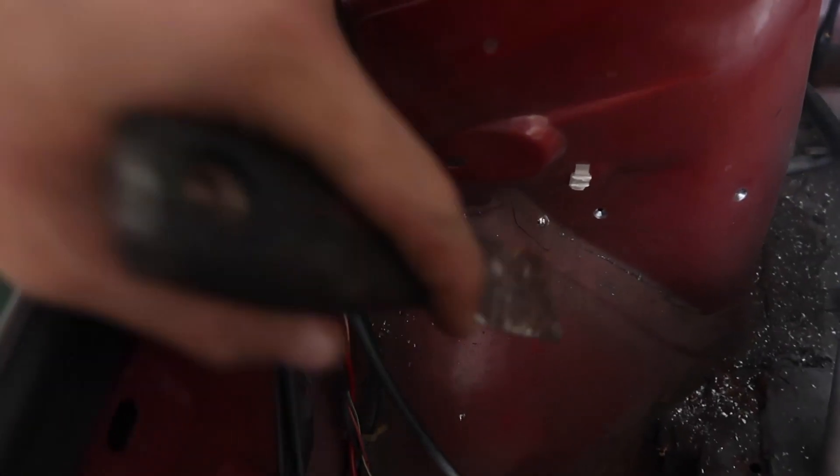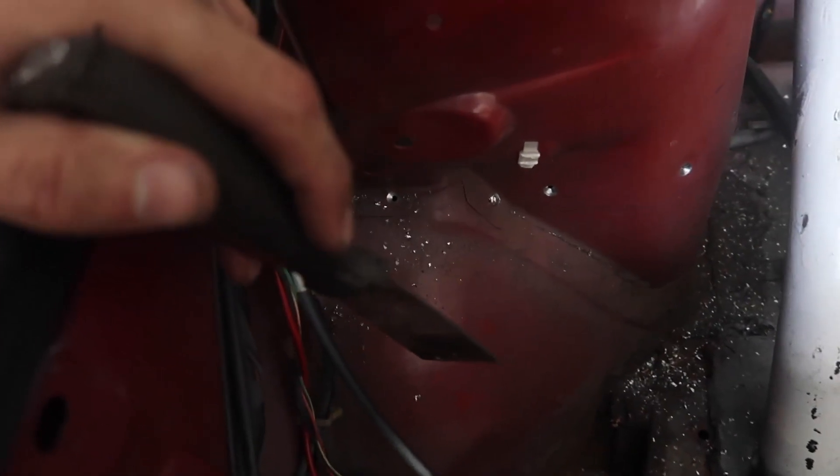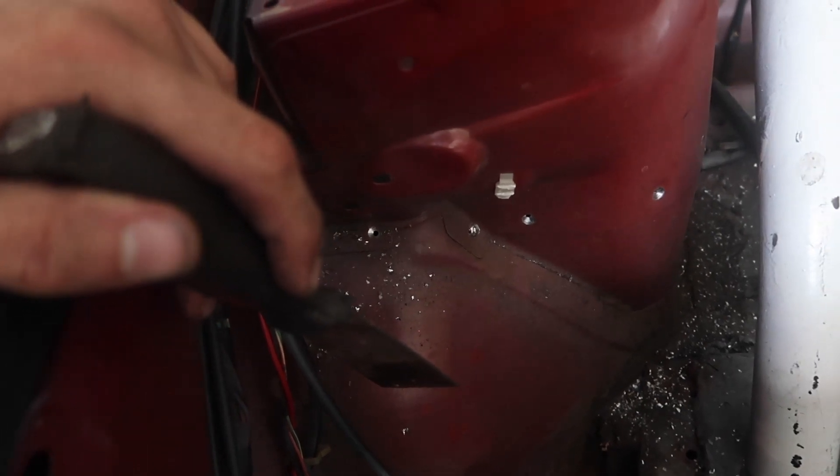We got all of our focus — got a lot of our spot welds drilled out. So now we're just going to take our putty knife and screwdrivers and just kind of go through and start prying up on everything.